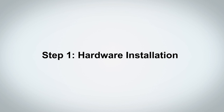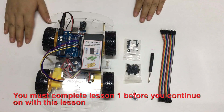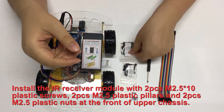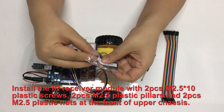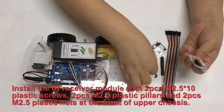Step 1: Hardware Installation. Please prepare all parts as shown. You must complete lesson 1 before you continue on with this lesson. Install the IR receiver module with two M2.5x10 plastic screws, two M2.5 plastic pillars, and two M2.5 plastic nuts at the front of the upper chassis.